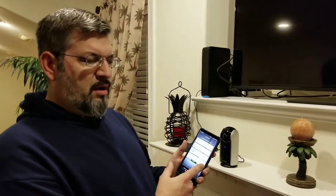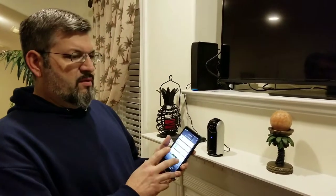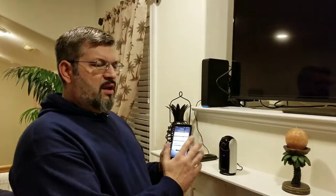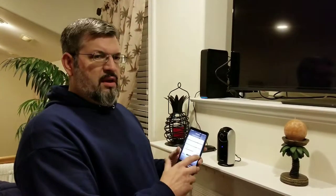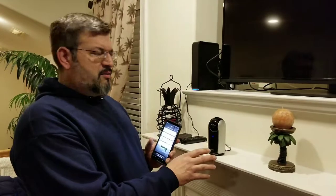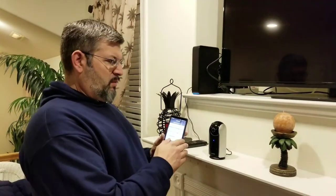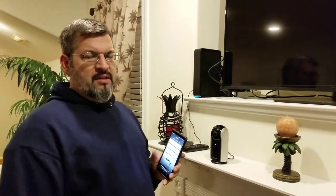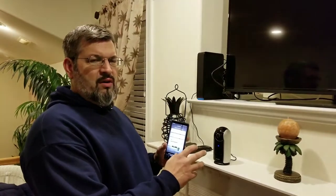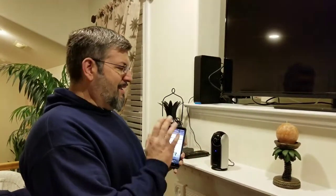Read the instructions that come with it — they'll tell you how to link it. Getting it linked is kind of a pain; you'd think it'd be easier. The other important thing: you want it to be right next to your Wi-Fi when linking, because if you're upstairs and the Wi-Fi is downstairs, you're far enough away that it won't get a strong enough signal to make that connection quickly.